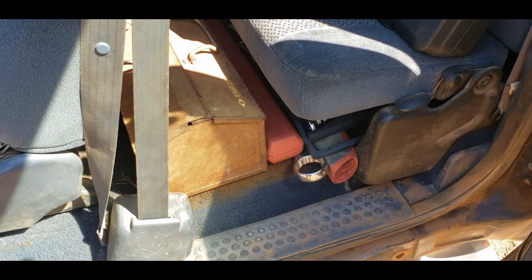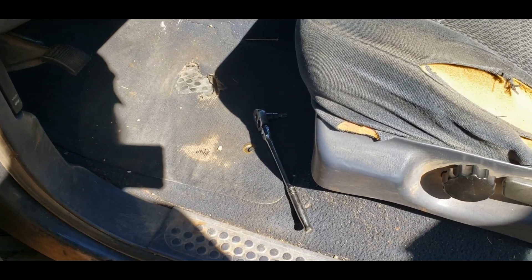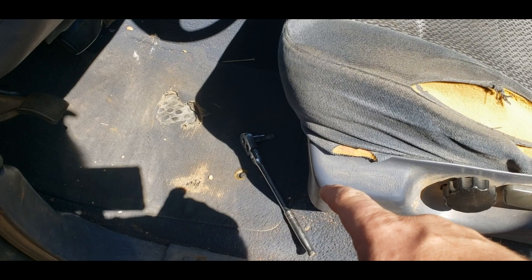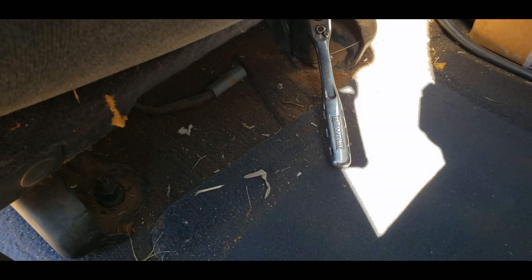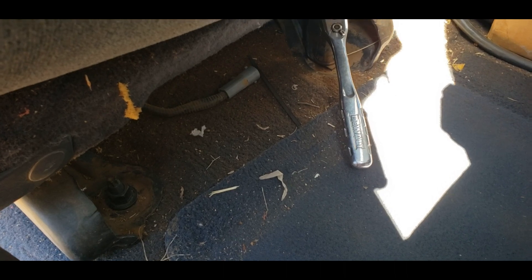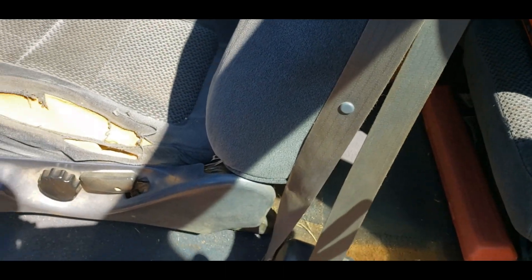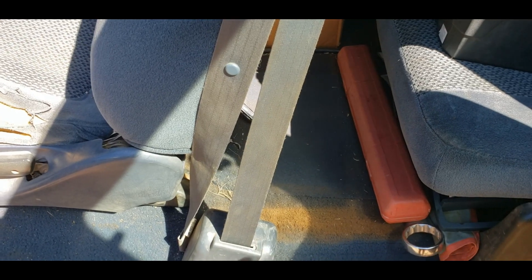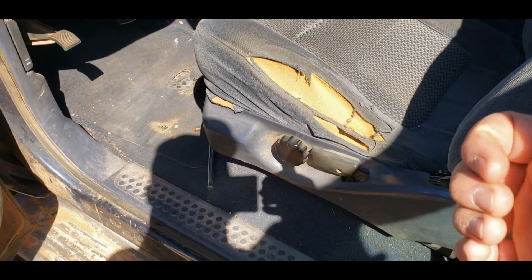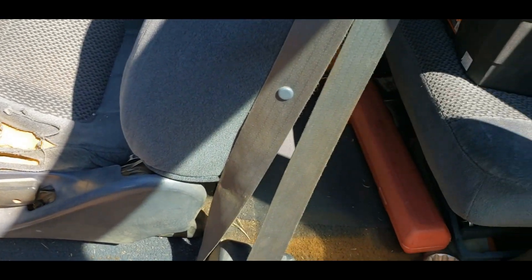Somebody likes to leave stuff in their pickup. I guess we'll have to clean this out first. It is T-55 on the front bolts, but on the back ones, for some reason, it's just a regular hex — probably like 15 or 16 millimeter. I'm using a three-quarter because I've had this seat out of here before. I did empty everything out and clean it not even a year ago, and it's already dirty again because it's a work truck. But now that we have the door shutting right and the air conditioning working, I should be able to keep more dust out.